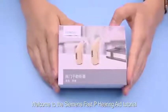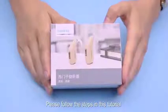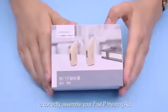Welcome to the Siemens FastP hearing aid tutorial. Please follow the steps in this tutorial to correctly assemble your FastP hearing aid.